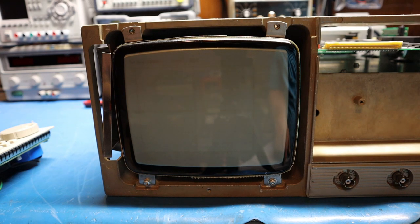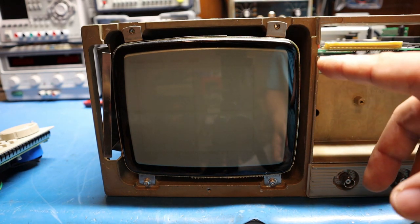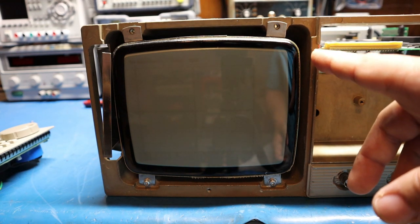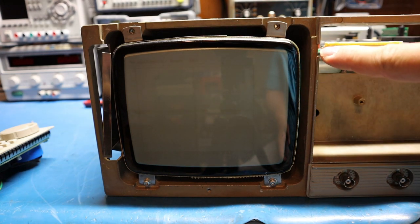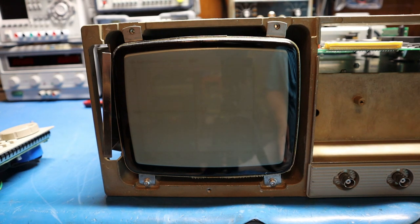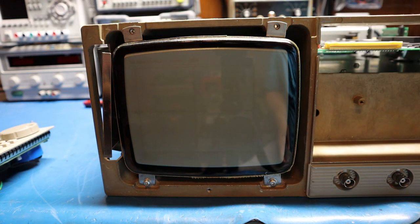One important note when dealing with CRTs: they do have high voltage on that anode cap, so you have to be ultra careful and make sure you discharge it to ground or use a bleeder resistor so you don't end up getting hurt. To discharge the anode cap, stick a screwdriver right where the anode cap is underneath it — be very careful not to gouge into the CRT, just make sure you hit the metal contacts to ground. Then you can safely remove the anode cap and the whole CRT assembly.